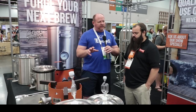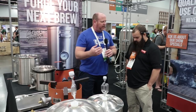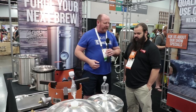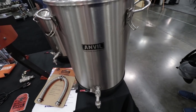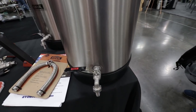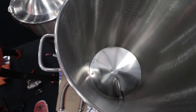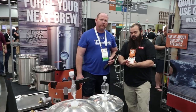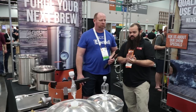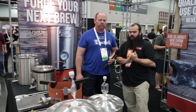You guys also have fermenters in the line. Tell us about what sizes are available. Our bucket fermenters come in a max capacity of a seven gallon and a four gallon, perfect for your five gallon batches and your two and a half gallon batches. They have a cone bottom and a rotating racking arm on the inside. They're at a great price point — the four gallon is $100 and the seven gallon is $130.